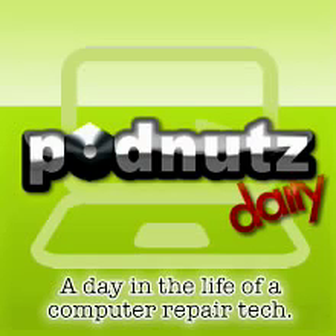Dad is still on vacation, so I was in the shop today kicking some butt. I've got like five machines done today. One of them was an eMachines laptop — don't see too many of them. It was an eMachines laptop and the power jack was broken.